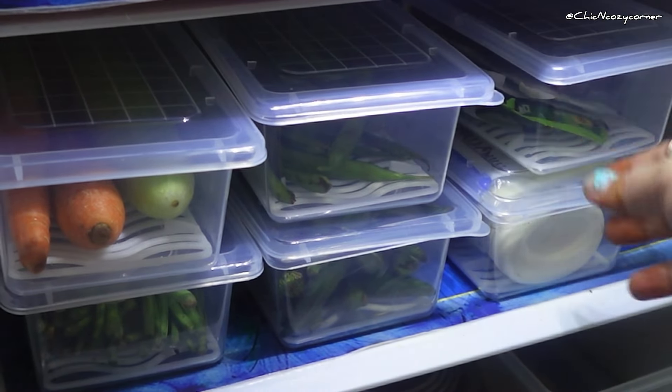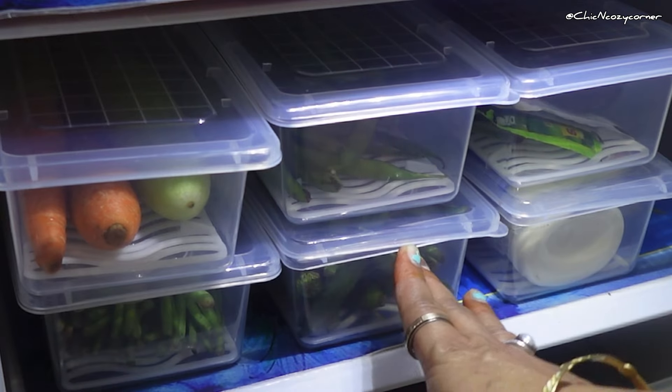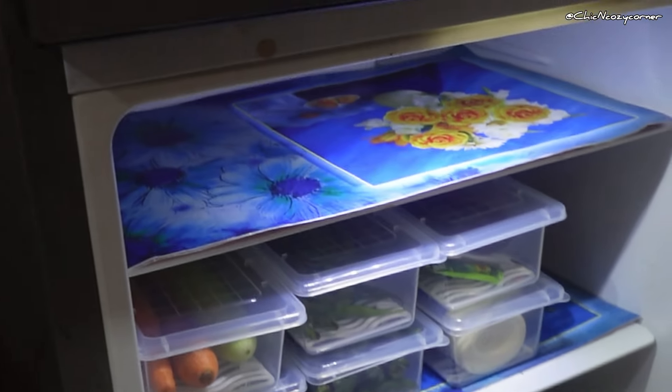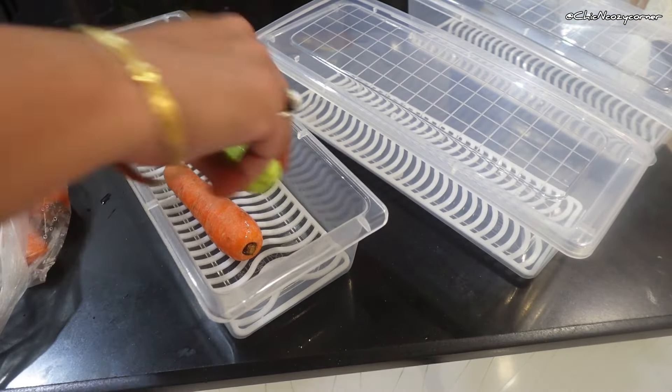Did you know that using fridge storage boxes can transform your kitchen experience? Let's dive into the benefits. First, organization is key. Fridge storage boxes help you categorize your food items by grouping similar items together.